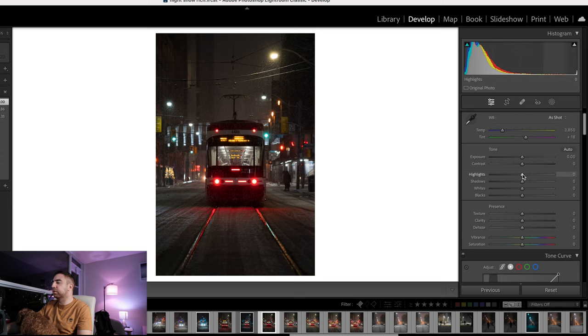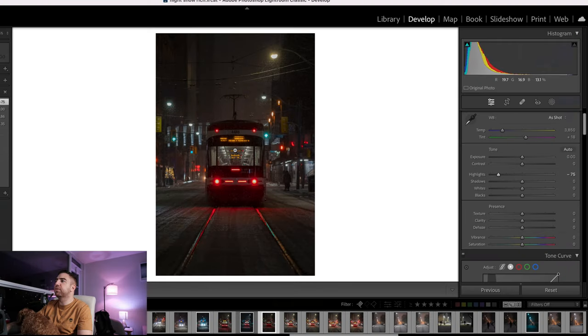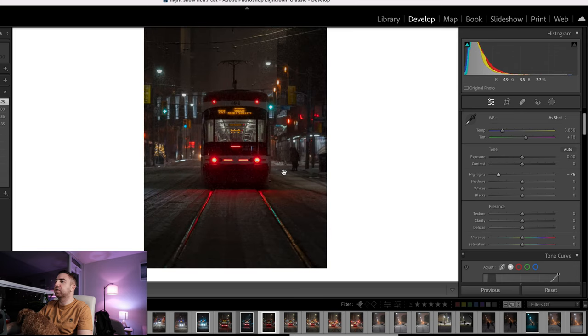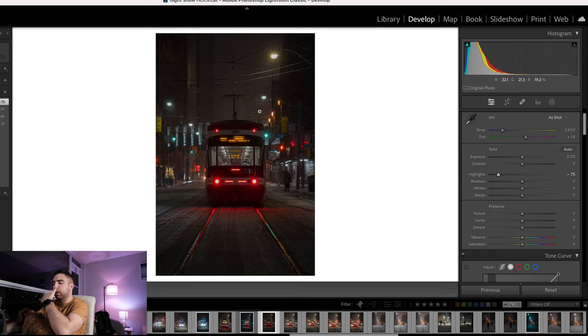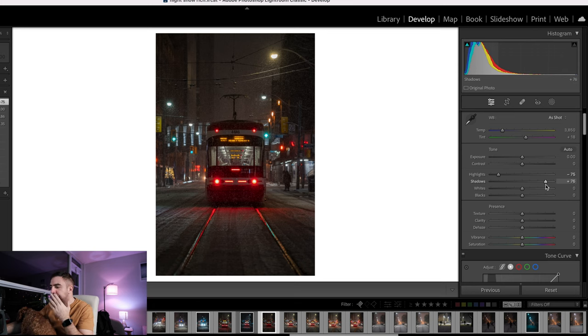For the highlights I don't want them this bright, so I'll tone things down to about minus 75. I want to give this a nice dark moody look and emphasize the light hitting the streetcar, with everything else kind of dark. I don't want the focus on the people, the trees, or anything other than the streetcar. Next I'll bump the shadows up to around 75 because it's a bit too dark in the darkest parts.